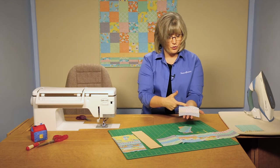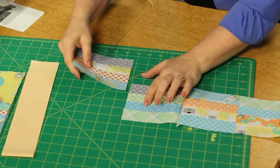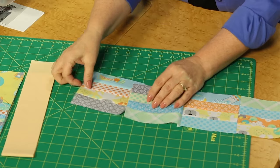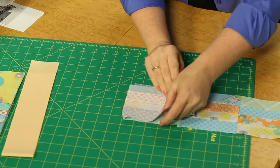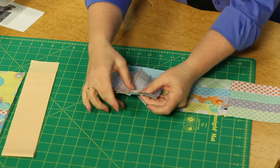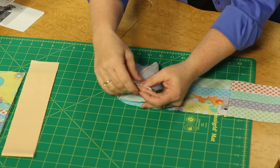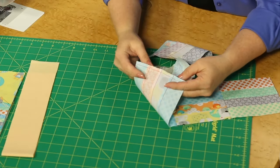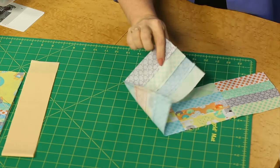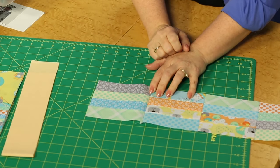Now I've got that — all the seam allowances are going in one direction. As I join those rows together, I note that these seam allowances are going up, and I'm going to turn it so the others are going in the downward fashion, so that when I join these together I will have opposing seams at each of those intersections, and they'll lock together when you stitch across at the sewing machine. You can see opposing seams — these all going one direction, these go in the opposite — and they nest together. When you open it up, all of your intersections create wonderful little points and corners.